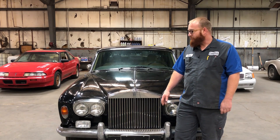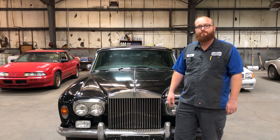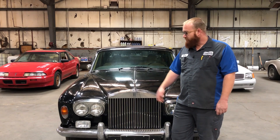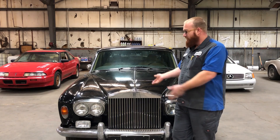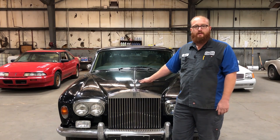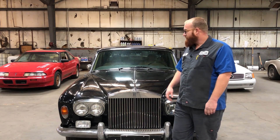I got this actually on a trade. I had a 2001 Jaguar XJR, worth about four or five grand, and this was for sale. I've always wanted a Rolls, but yes, this is a basket case. This one has got wiring fiascos that would scare 99% of people away. Other than that, though, it's in excellent shape.